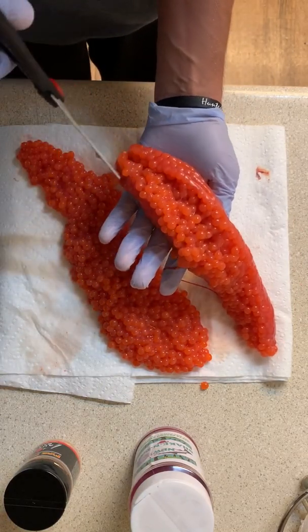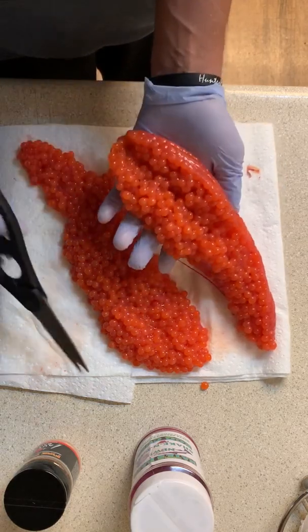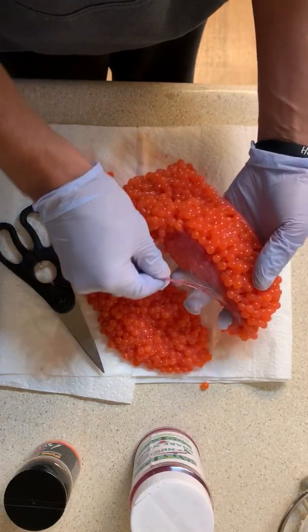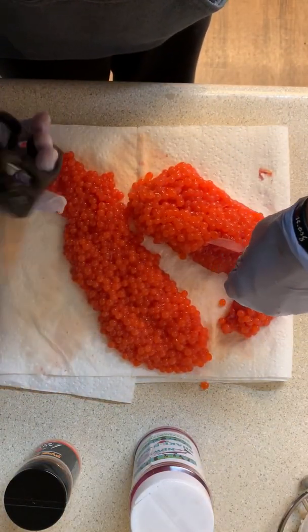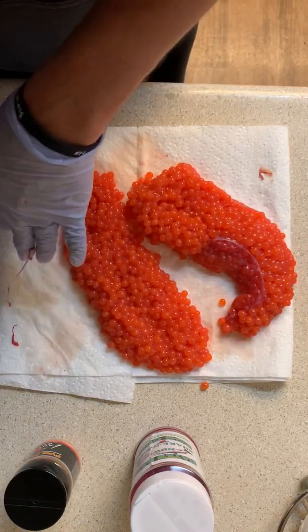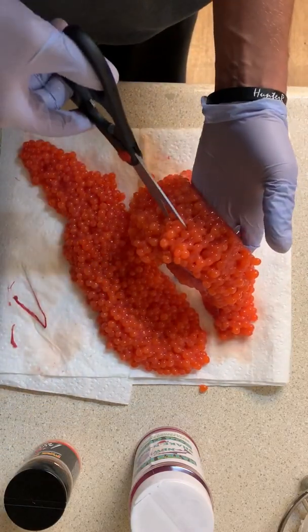You're gonna butterfly your fillets. You don't have to let these air dry or anything like that; you just want to get them cut. Cut that off — it's pretty gross. That's some skein but you don't need all of that. Get back to butterflying these up.